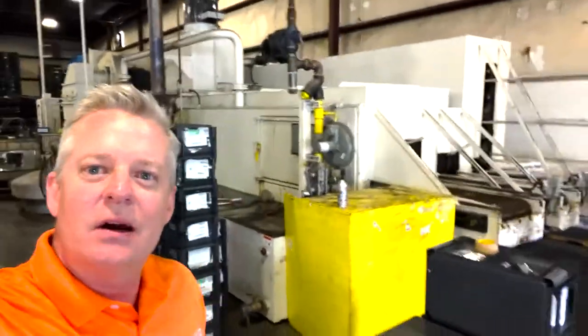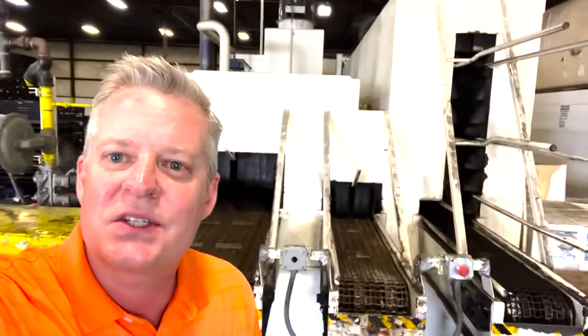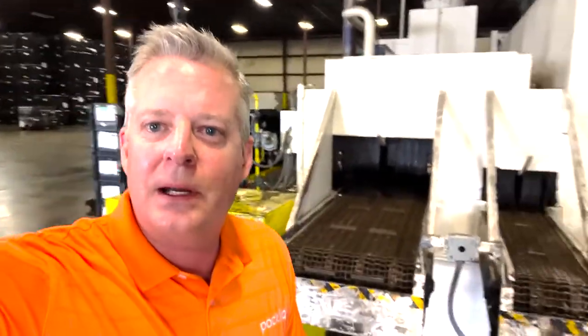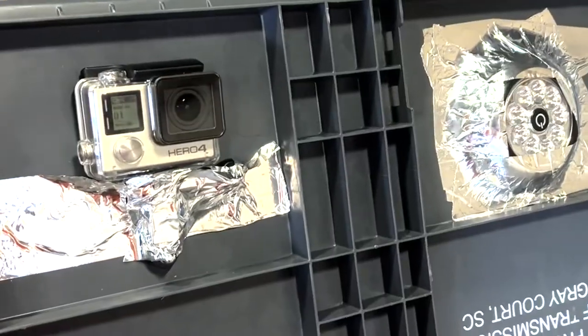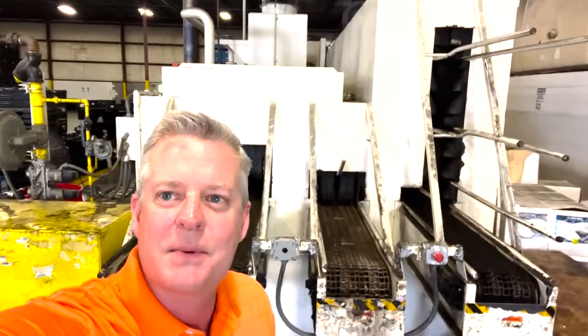It goes all the way to the back of this warehouse, and on the front side of this thing are three big mouths. I've always wanted to know what's going on inside one of these things, so today we've actually mounted a GoPro camera to a pallet and a bin. We're going to send it through this machine and see what happens on the inside.